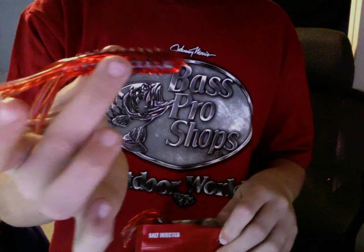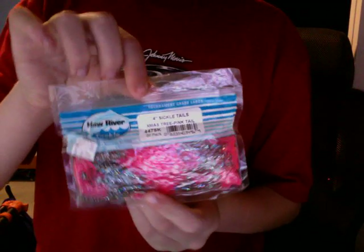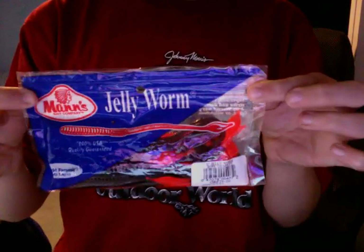Next, we have Man's Hard Nose Tubes. I just use these to practice with my new fishing pole — I have a Shimano Compre pole with a Team Daiwa reel, and it's very nice. Next, I have these Hall River Tackle lures — I just got these at Target, and they were on sale. Next, I have my favorite worms: Man's Jelly Worms. You can only buy these on the website, and my father has a bass mounted on his wall that is 12 pounds exactly caught on these.